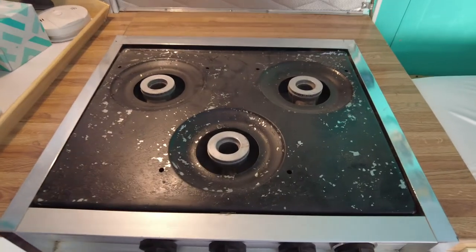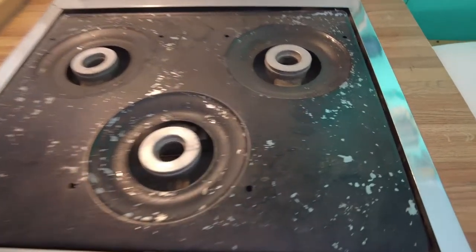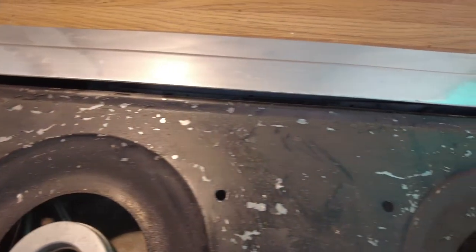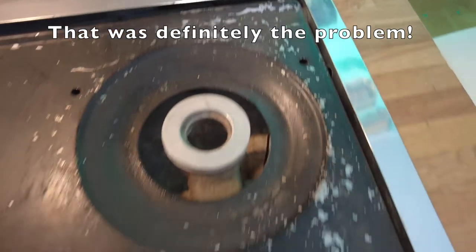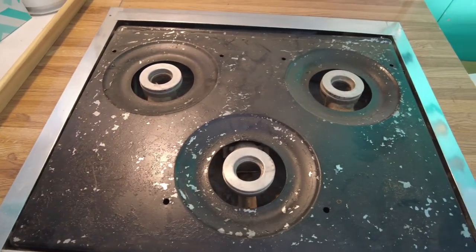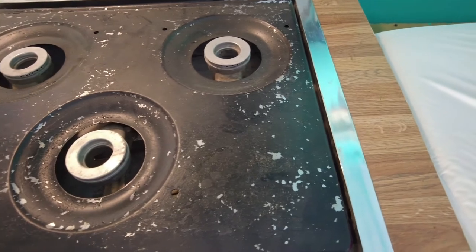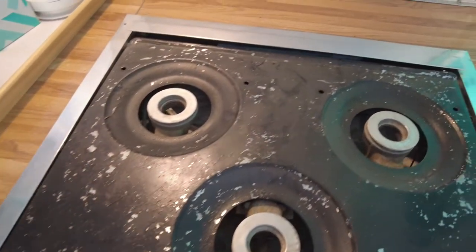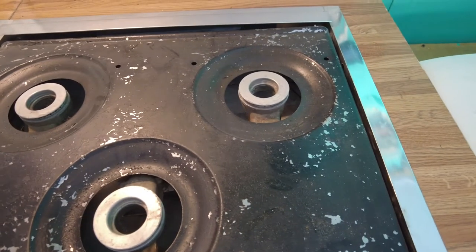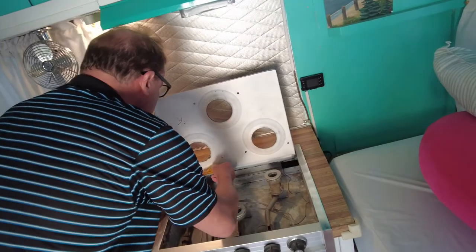Hey folks, good evening. Today I'm going to be working on the stove top — as you can see, it's got a whole lot of scratches on it. We have tried to repair this before and what we used was a spray paint, but our problem may possibly have been that we didn't use a primer first. So what we're going to do is remove it, sand it down, and then try a primer and a good heat-resistant spray paint to see if we can make it look better.